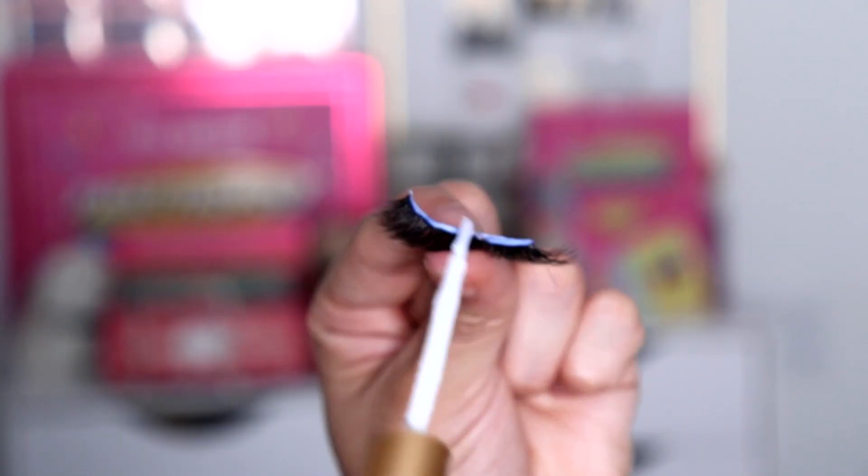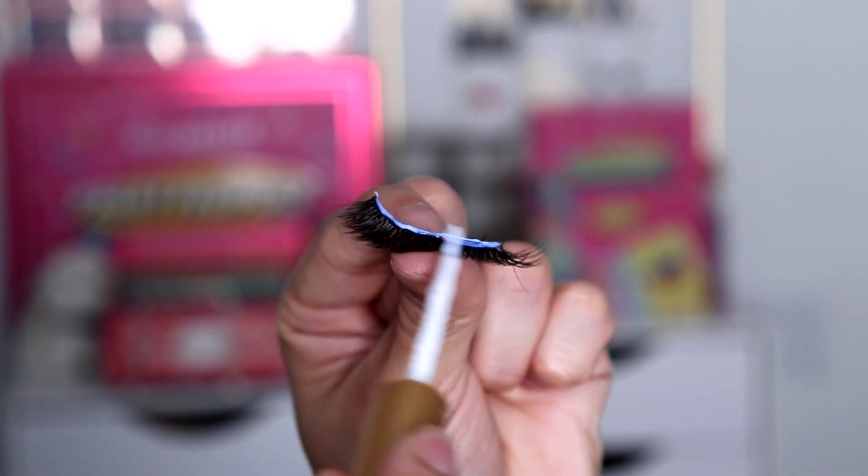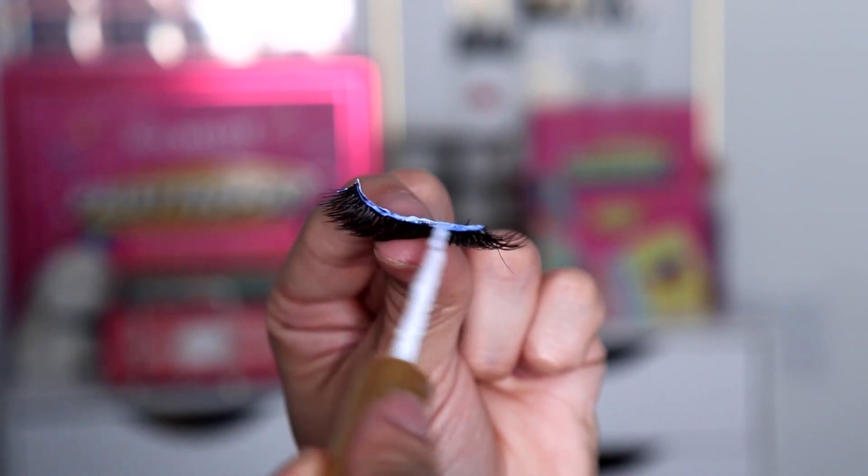Next you want to grab your eyelash adhesive and apply it onto the lash line. Make sure to give it a few seconds so it can become tacky. Now that the eyelash glue has become tacky, go ahead and apply it onto your eye.